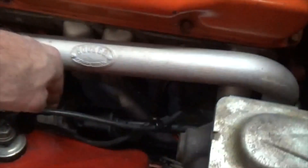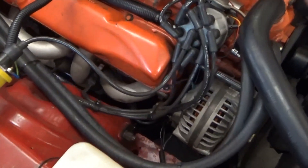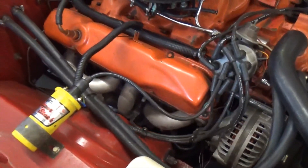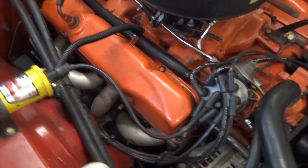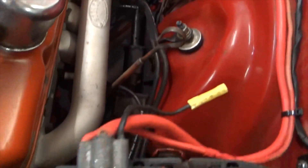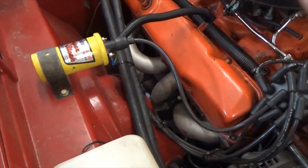All spark plug wires are now fully seated and we're going to proceed to the other side. On B and E body Mopars, this is the difficult side to access — you have a whole lot less clearance than you do on the driver's side. That's because the engine is offset away from the steering column on the driver's side, offering more clearance between the engine and the inner fender well. On the passenger side there's much less gap between the header tubes and the inner fender, so this side presents more of a challenge.